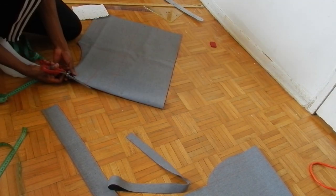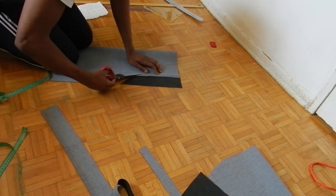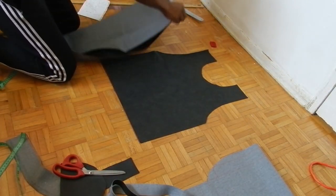Now I'm just separating the front and the back. I put the back away, and for the front I'm cutting out the armhole. I'm folding it in half because it becomes a lot easier to mirror one side of the vest to the other so that it's perfect and aligns well.